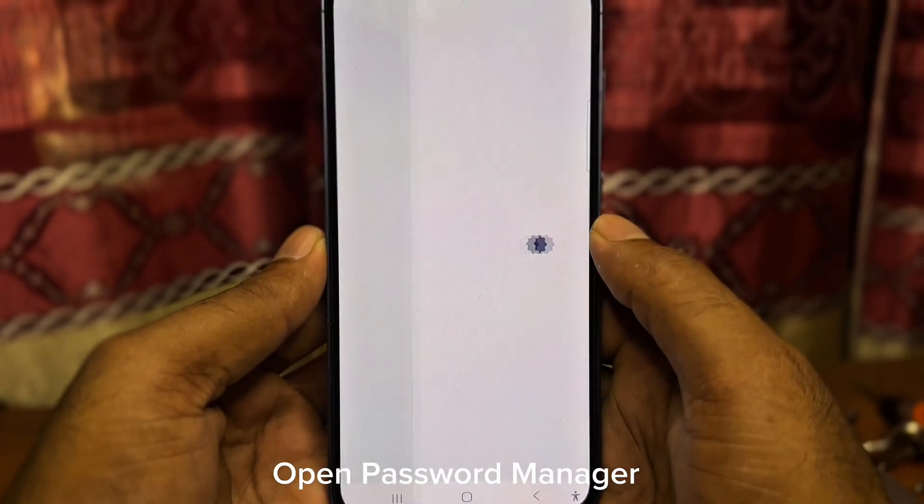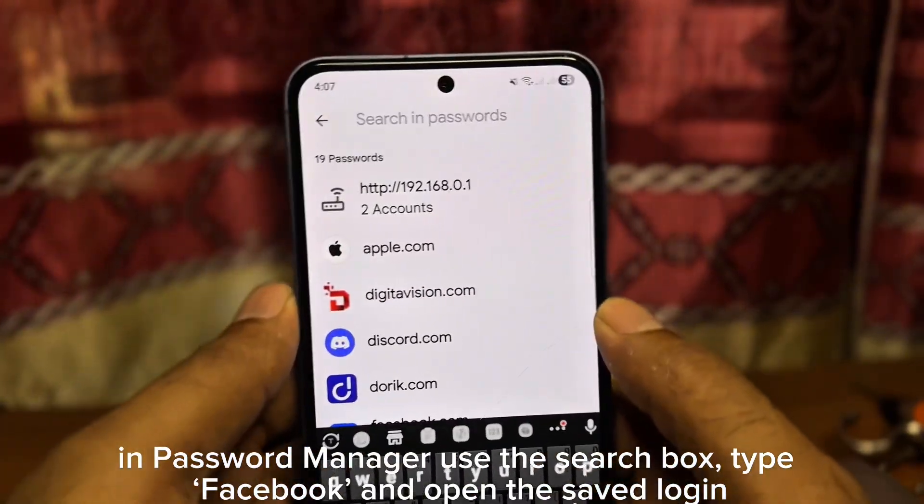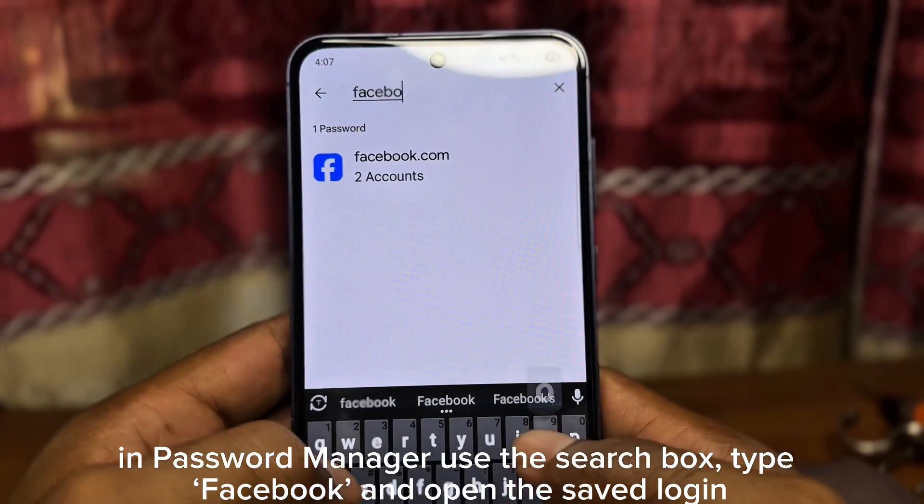Open Password Manager. In Password Manager, use the search box, type Facebook, and open the saved login.